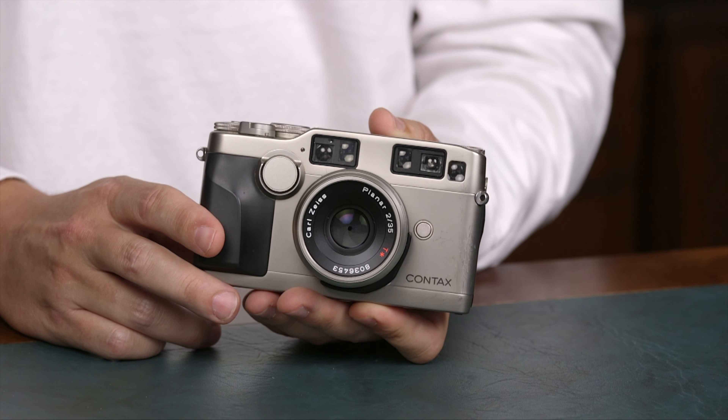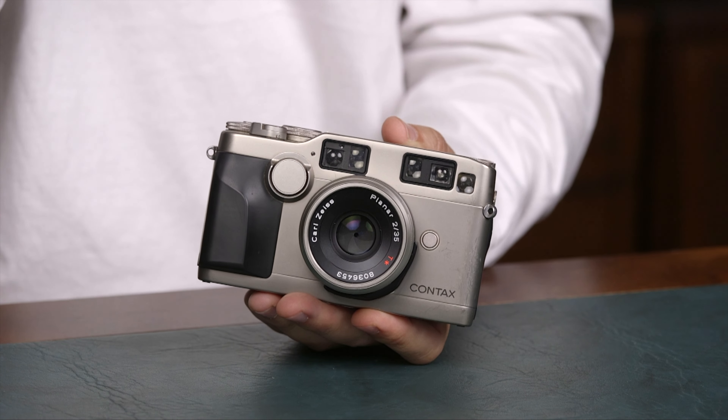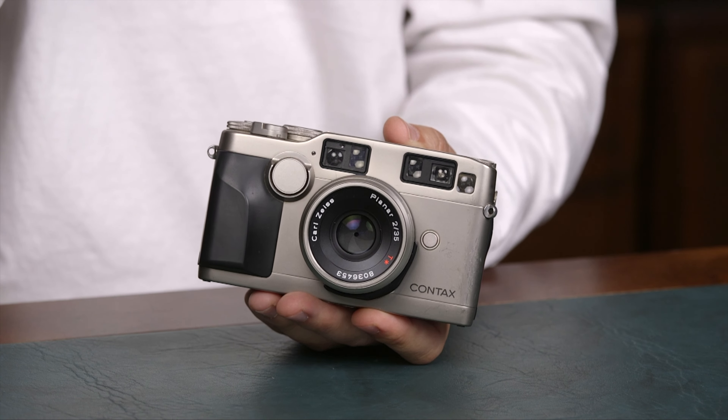Focusing on these cameras can be a little annoying sometimes due to the old AF, but it's all about learning how it works. All glass is made by Carl Zeiss and is stunning, and even sometimes adapted to the Leica M.